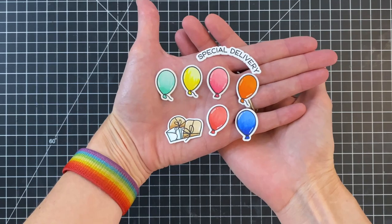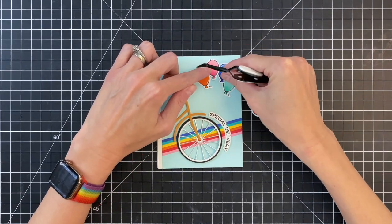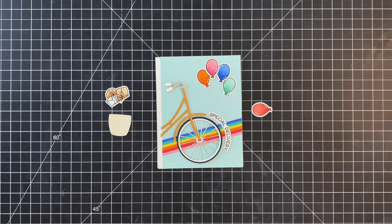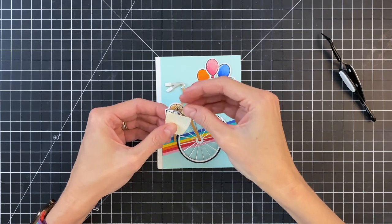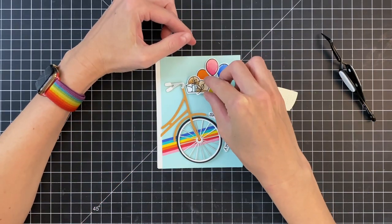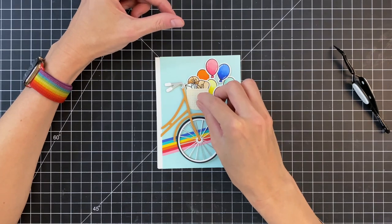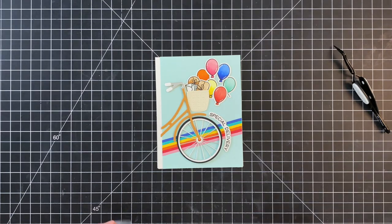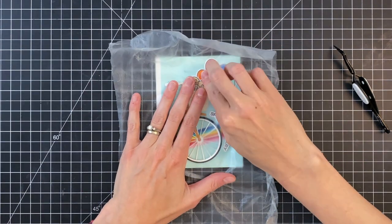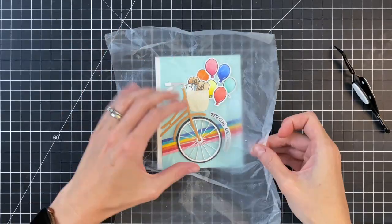Now that everything is Copic colored, I went ahead and die cut them out. I'm ready to arrange everything — I already have my bicycle arranged and I'm finishing up by arranging my balloons. Once those are arranged, I'll put the basket in place since it overlaps the balloons. I'll put the basket and packages down. Once everything is in place, I'll grab a big piece of press and seal — nothing is actually stuck down yet, all the pieces are just arranged over my card base — and press it over all the die cuts so they are secure on that press and seal.